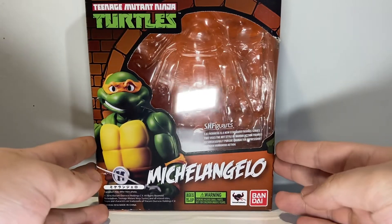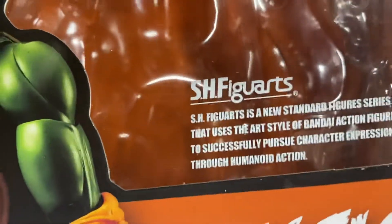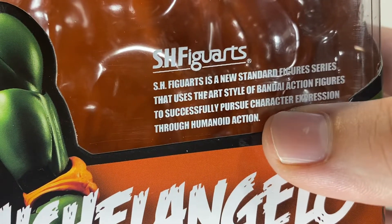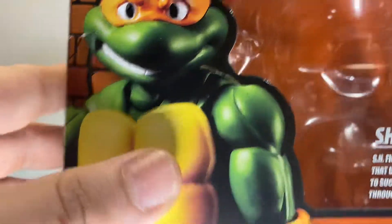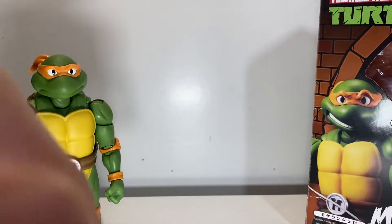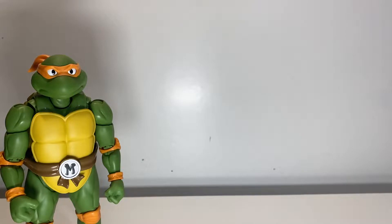Taking a look at the box quick — we have the generic SH Figuarts box with a little Michelangelo action on the side. One quick tip: if you guys are looking to buy SH Figuarts TMNT, when you see the picture, make sure you look and see that the word 'character' on the front is spelled correctly, because that is an easy dead giveaway of whether it's a fake or not. I actually bought a Donatello off of eBay a couple of weeks ago and it was just super fake. I had to hit the guy up and he was like he didn't believe it was a fake.